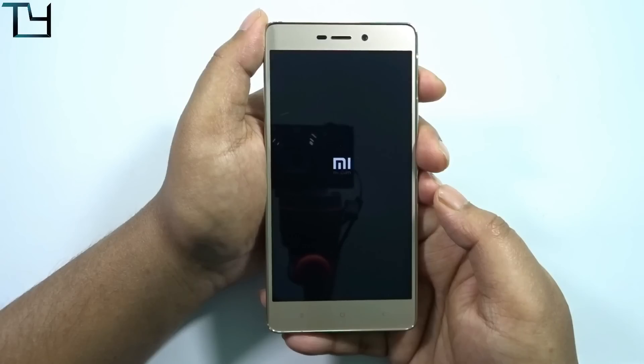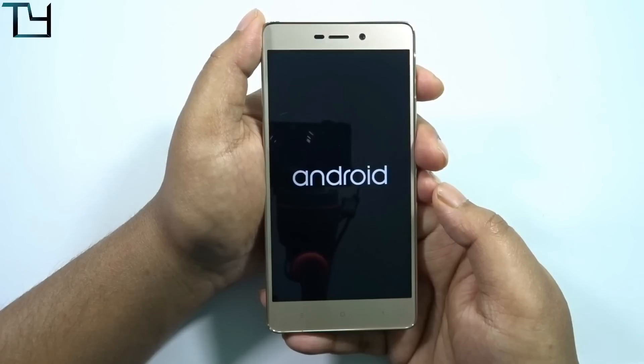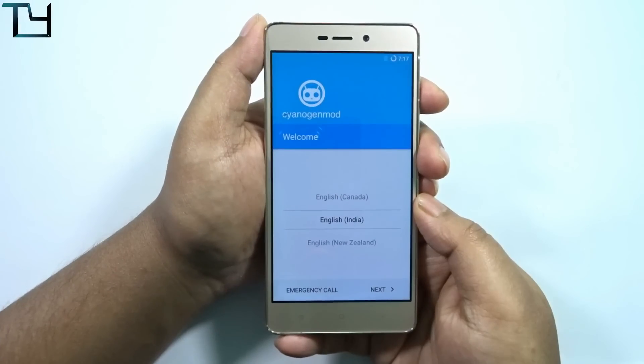For more videos like this — regarding Redmi 3S Prime or Redmi Note 3 — we are trying to unlock the bootloader of the Redmi Note 3. When that happens, I will post more ROM videos. If you are new to this channel, do subscribe and like this video as well.